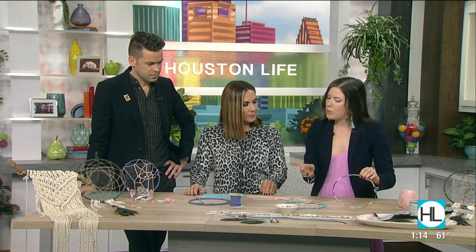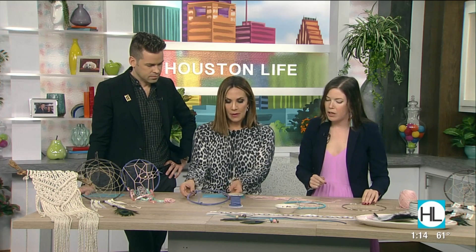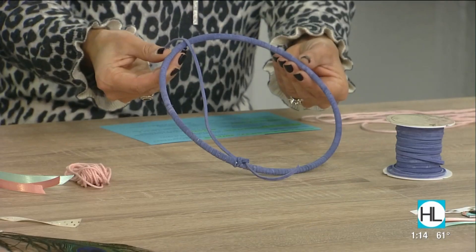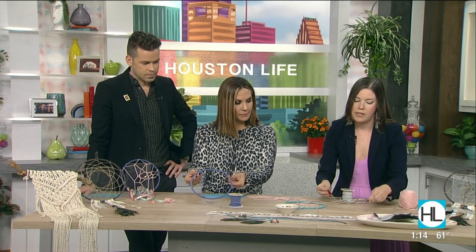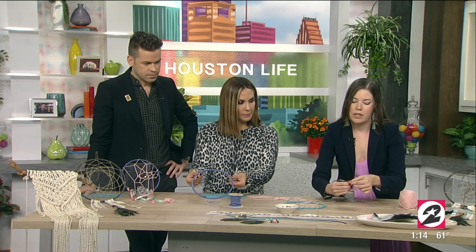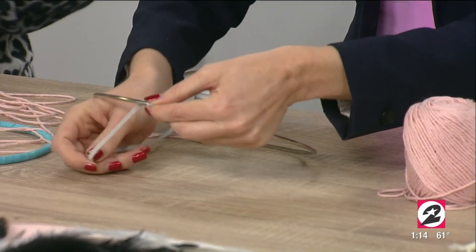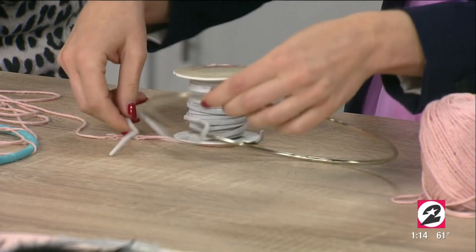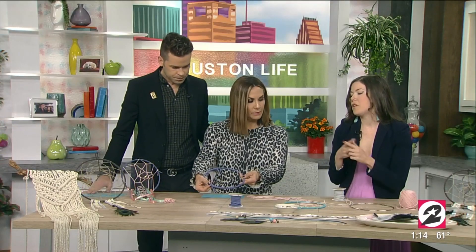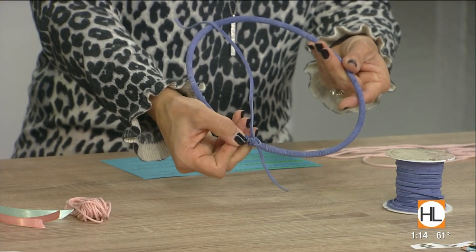What we're going to do is start by wrapping the hoop in this leather. I have a finished one here, and here's one that even has the interior done. The process is really easy — it's basically just spinning the leather around in a screw shape, going around to wrap the entire thing, then tying a knot to finish. We start with a knot and finish with a knot.